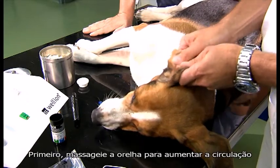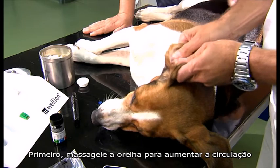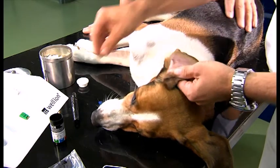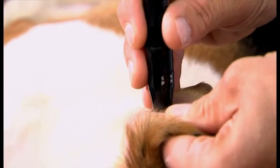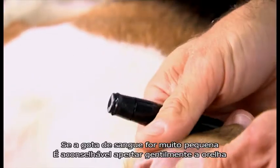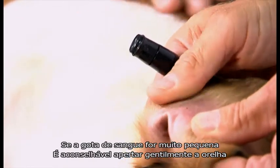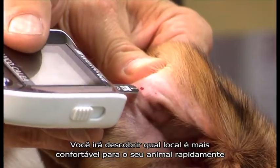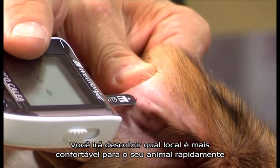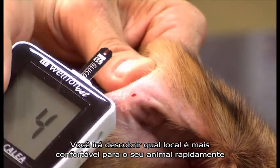First, massage the ear to enhance circulation. Then prick the ear with the lancet. If the blood drop is too small, it is advisable to squeeze the ear gently. You'll find out which spot is most comfortable for your animal pretty quickly.